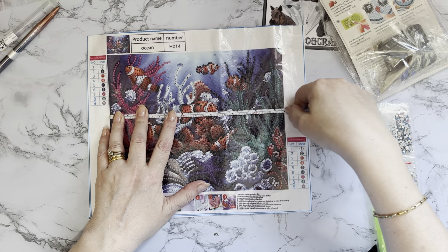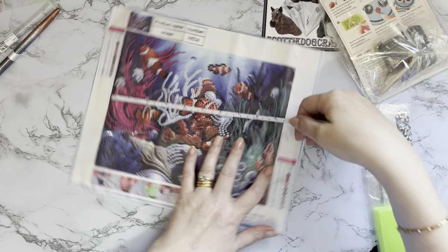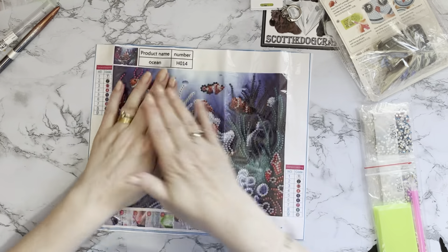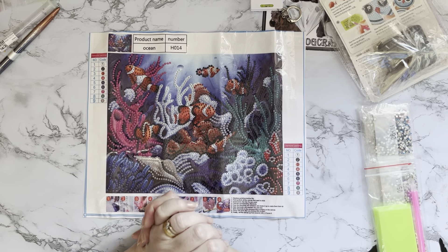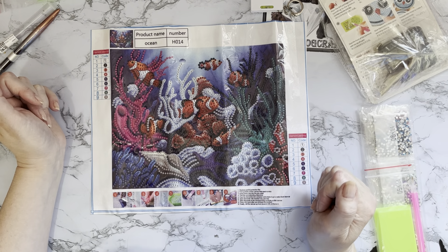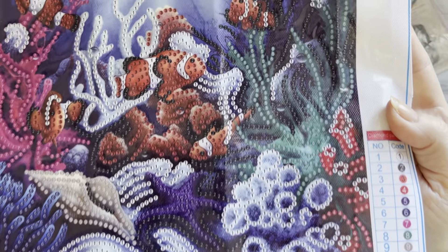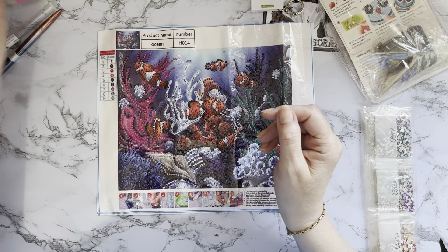It has nine different gem colors, and it is 24 centimeters — between nine and a half and nine and three-quarter inches — by 19 centimeters, which is seven and a half inches. Just a nice little smaller one to do — if you've done a really big picture or just fancy getting something done in an evening, you can probably complete this in an hour or so. And there's a nice clear drill field with white numbers and letters.